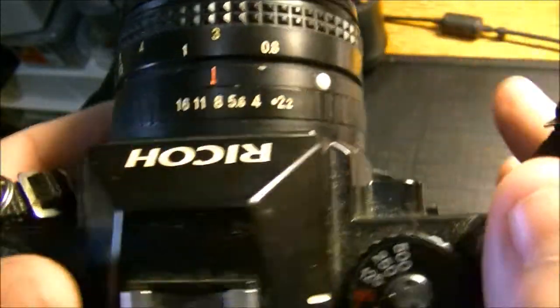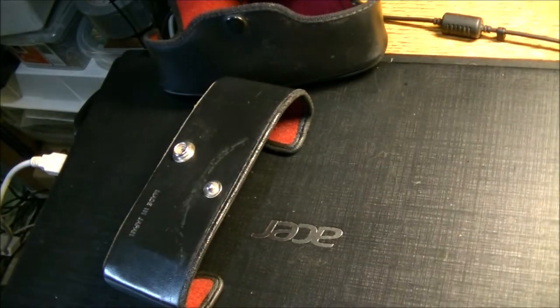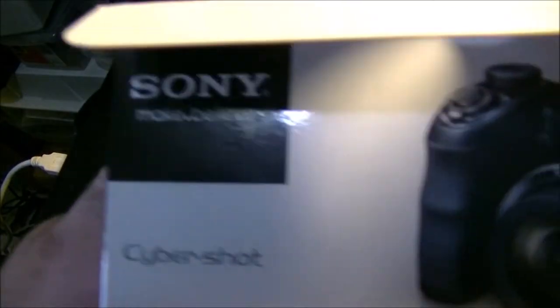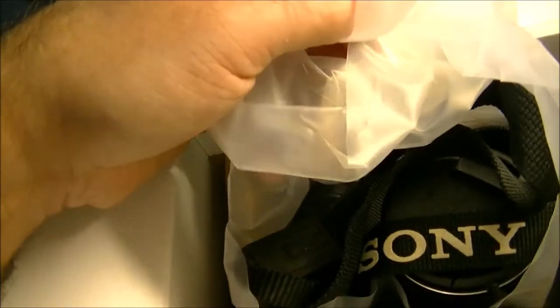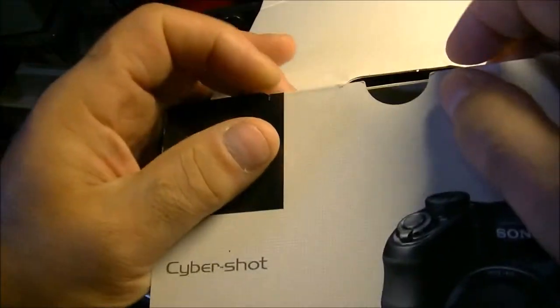I'm just interested in getting some feedback on this camera. I have a few others but they're newer and probably not as interesting. I also picked up, in a box, a much newer camera — it's the Sony Cybershot DSC-H200, everything complete in box. The camera was used but probably only a few times and then stored; it's like new. I'll probably take that out another day and have a look.